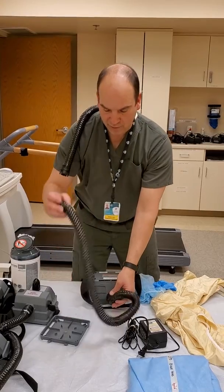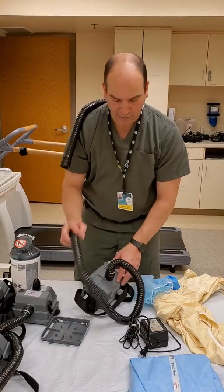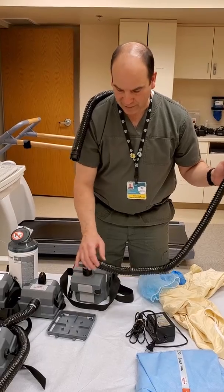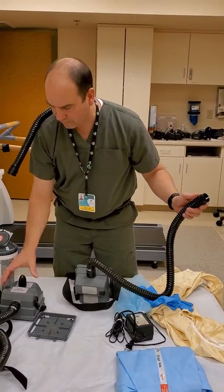We have the breathing tube that attaches. And with every use, you need to do a pre-use safety check. The safety check is done with the inspection of the hose assembly.